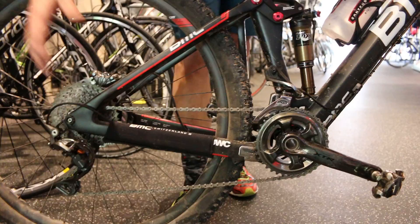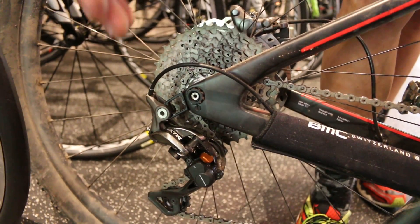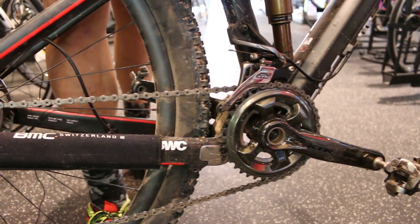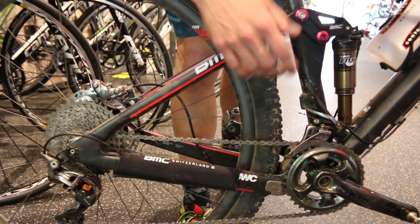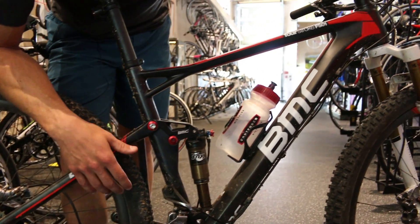In this particular build we have Shimano's new XTR drivetrain — this thing's awesome. You can run it 1x11, 2x11, or 3x11, so you can have any sort of gearing you want for whatever trail conditions. With the clutched rear derailleur, you have almost no chain noise or chain drops. It's just an awesome bike out on the trail.